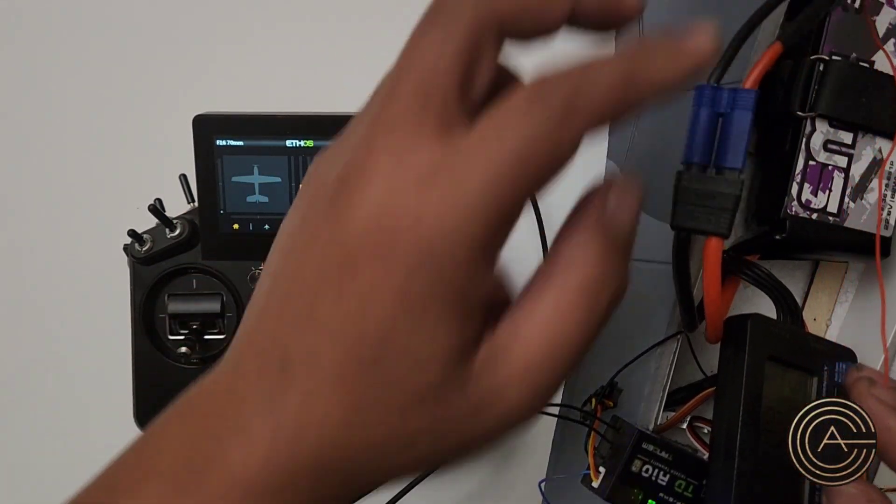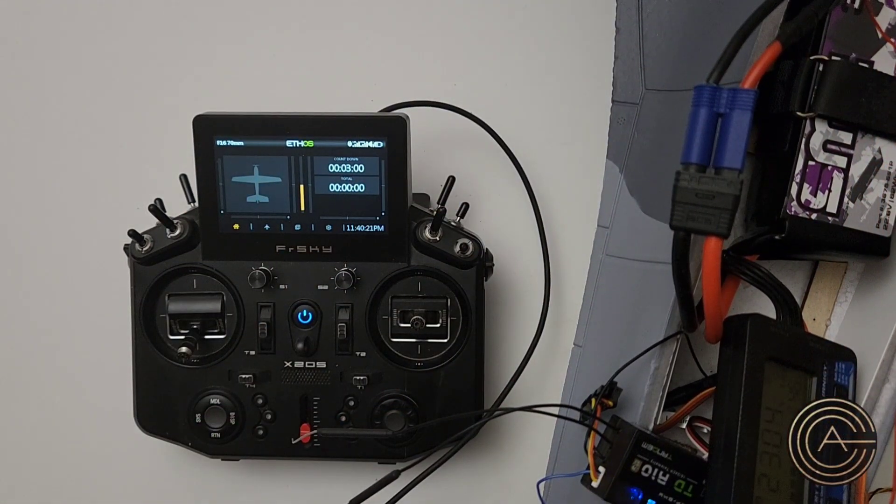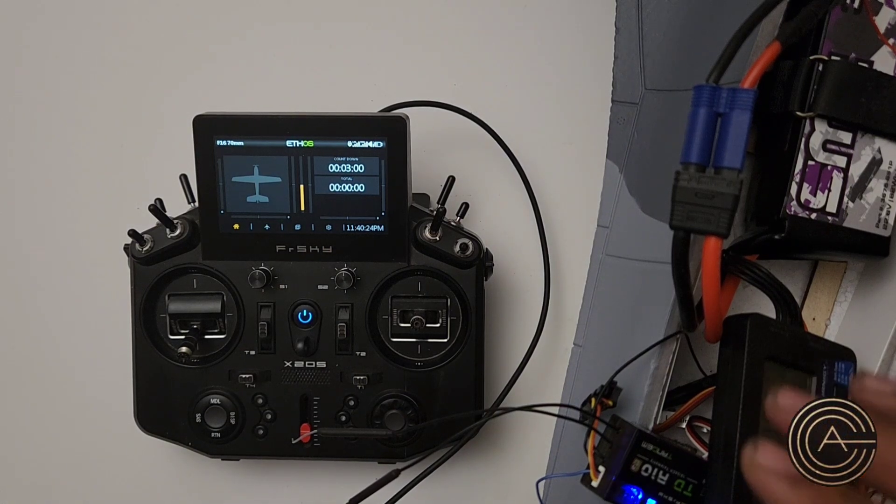And it's hooked up to the red wire of my ESC, so it'll tell me the total pack voltage.